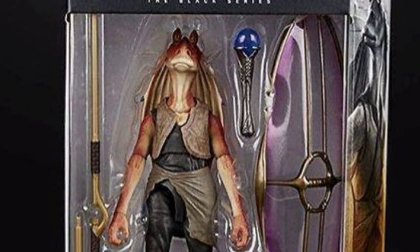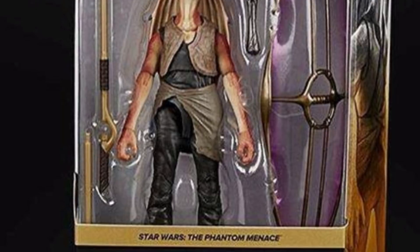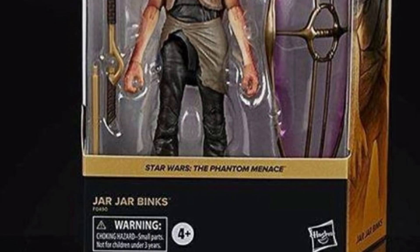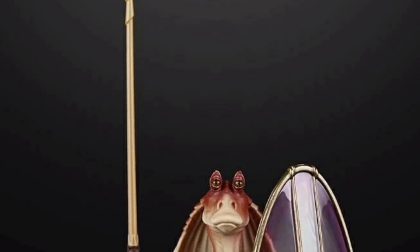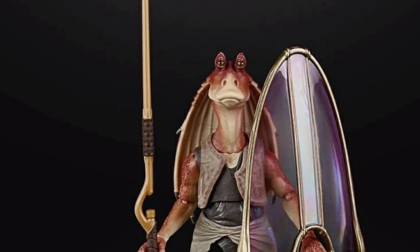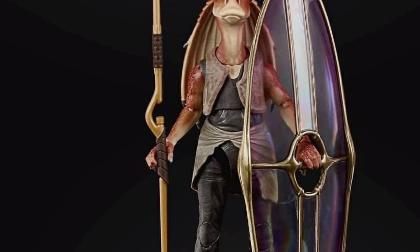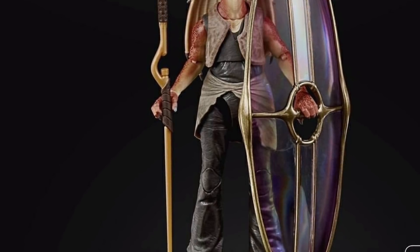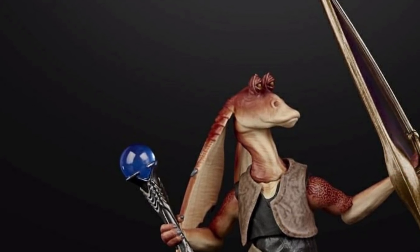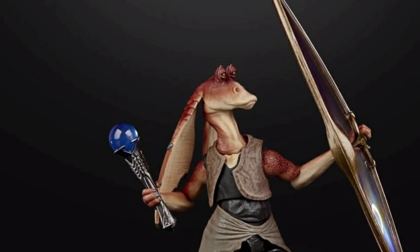One of the next characters, probably retailing at 30 pounds like the Armorer, is Jar Jar Binks - finally we've got Jar Jar Binks in the Black Series. I know a lot of people don't like him, but over the years we've kind of accepted him. He comes with his spear, his big shield, and that blue bomb club thing. He's actually looking pretty nice and definitely a must-buy for me.